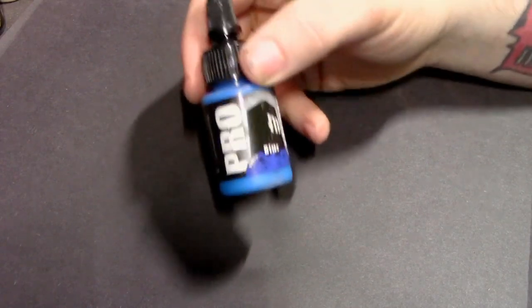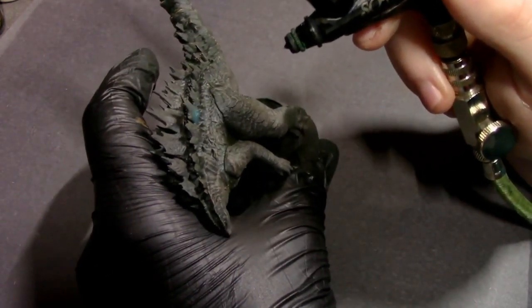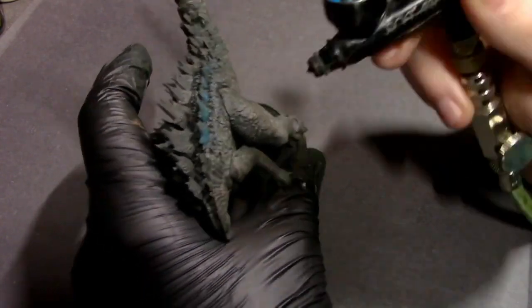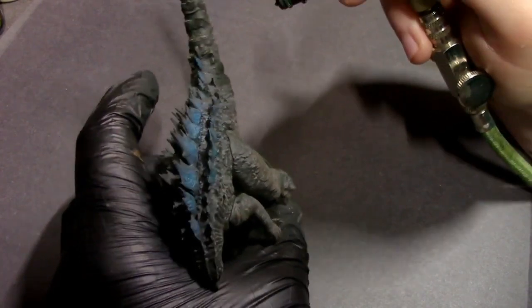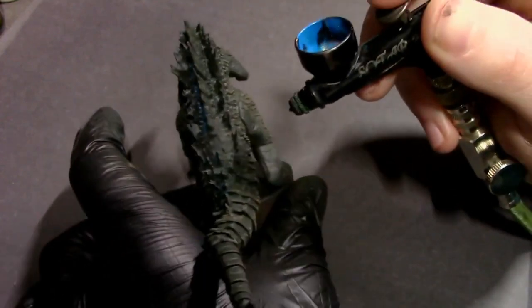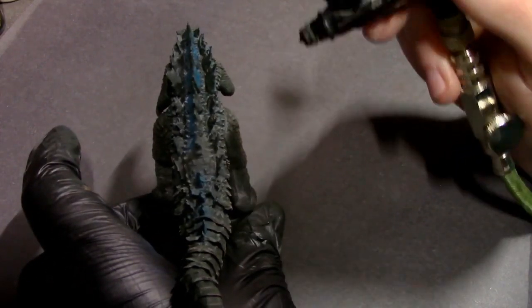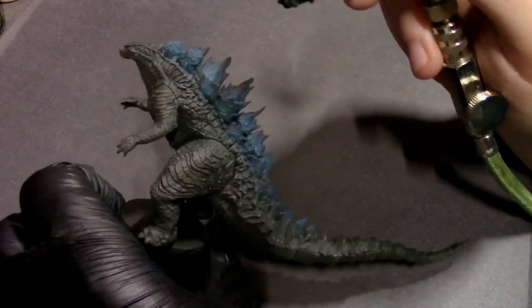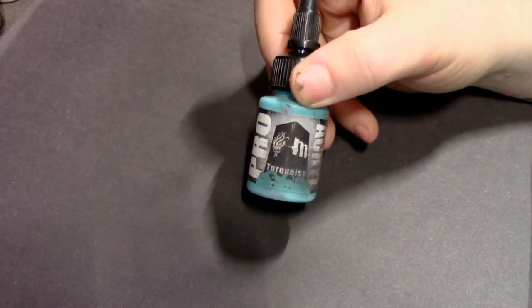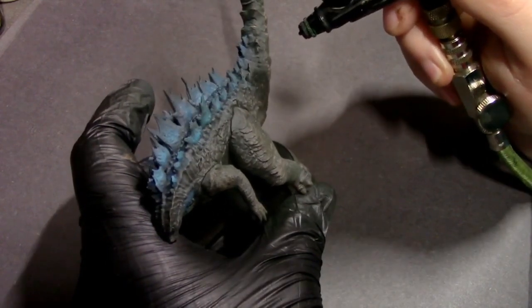Speaking of that blue glow, we're going to use the airbrush one more time. I've got this really nice blue from Pro Acryl and I'm airbrushing it on all of these big sail fin scales — focusing on the base and middle section — because we want to build up a glow effect. We'll go in with lighter blues and dry brushing to get that atomic blue to almost-white glow. I'm getting a little overspray onto his back between the scales, but that's okay because we've thinned the paint with flow improver, creating a transparent object source lighting glow effect.